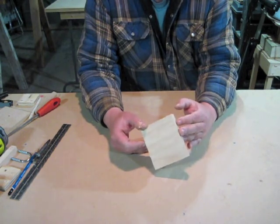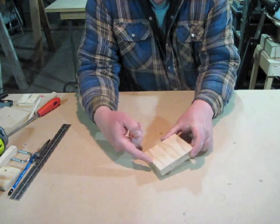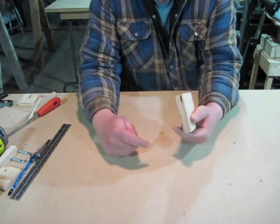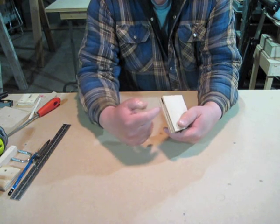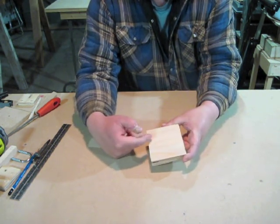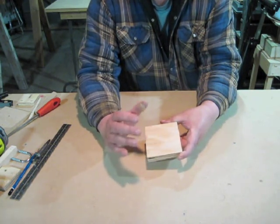This base piece needs one screw hole in it, two and a half inches from the back edge, centered at inch and three-quarters. I found a void in the plywood so I'm putting that to the back. This is a non-countersunk hole.